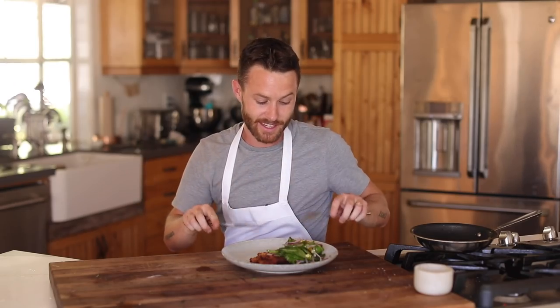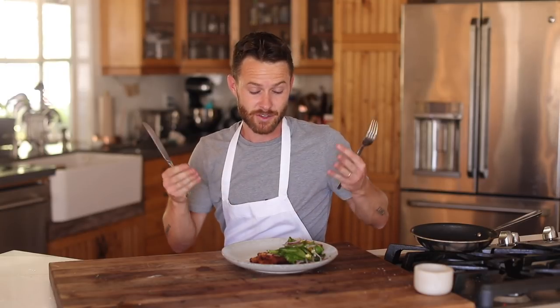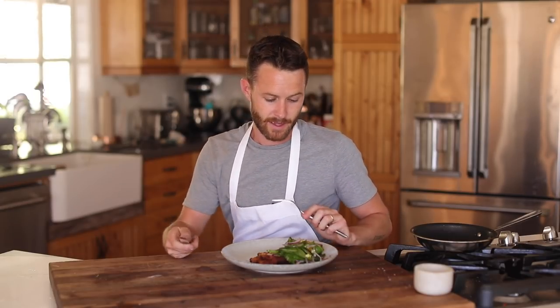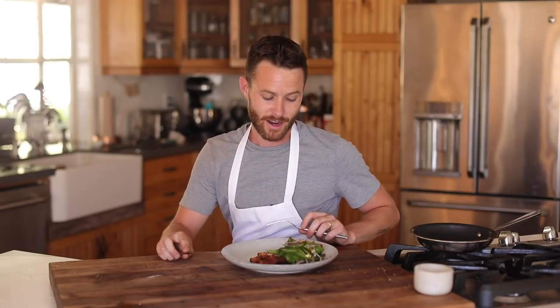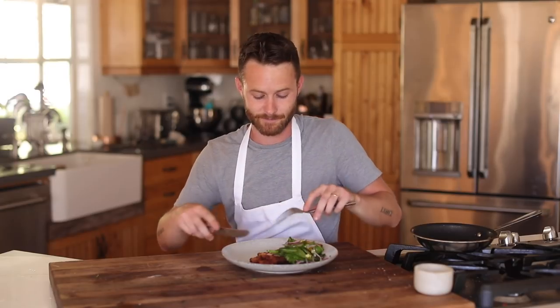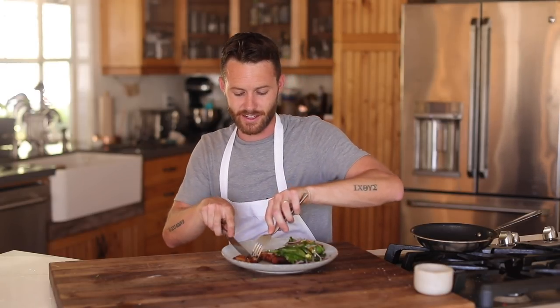All right guys, so the chicken Milanese is done. This video has taken quite some time to finish — I never got to do the outro when I filmed it. I think it was a few months ago when I actually did it and put it on Instagram, but finally I'm here getting to do it. Okay, so first off, very crunchy. It has to be super crunchy, almost like a cracker on the outside — that's signature with Milanese.